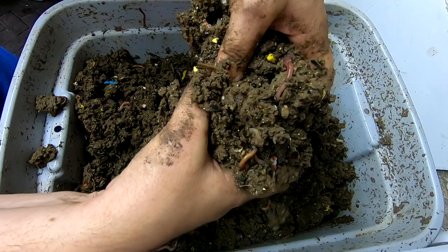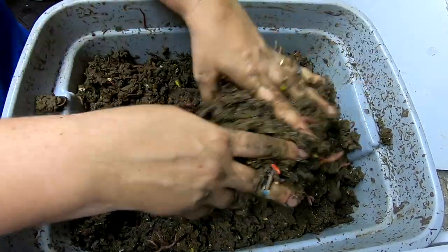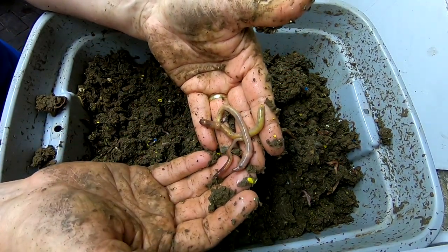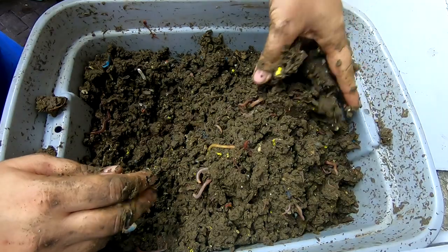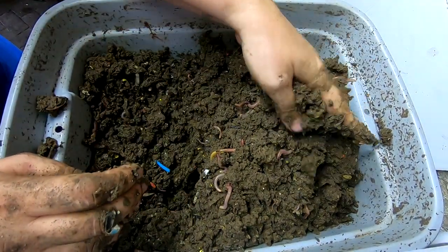Got some cocoons right there. Looking to see if I've got any food. Gotta love European Nightcrawlers — look at those bad boys. They are pretty. This is the vertical bin, not the horizontal bin, and we can see how nice they are.